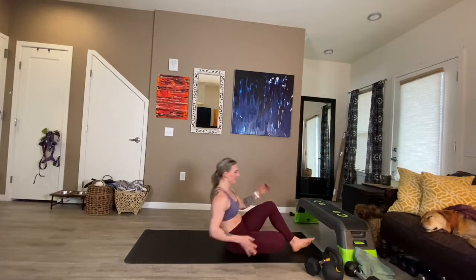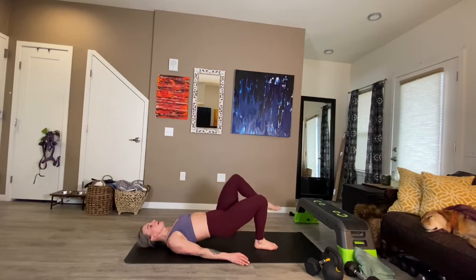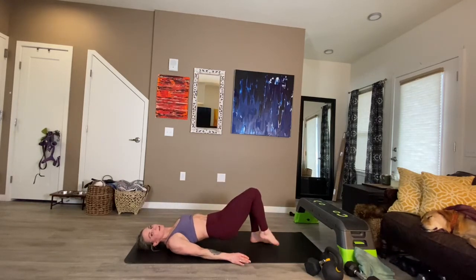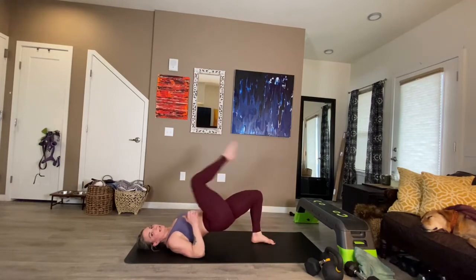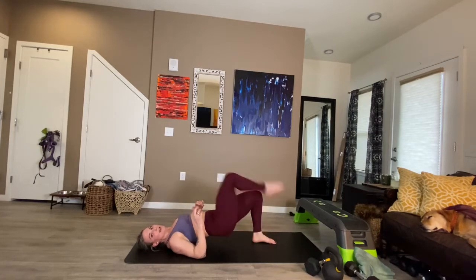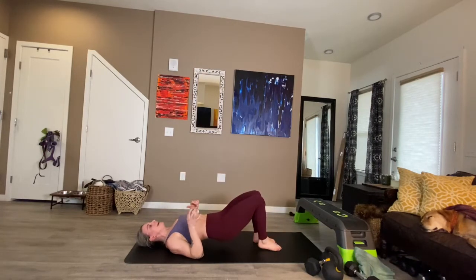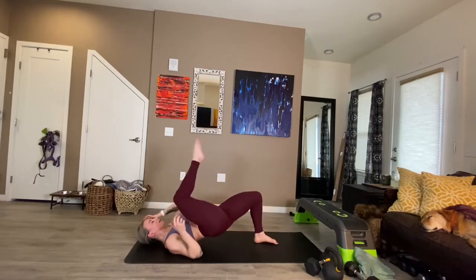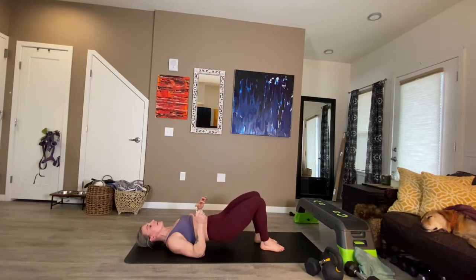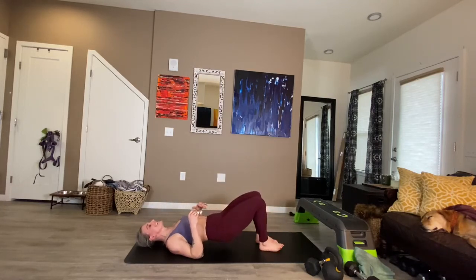Marching glute bridge — hips up, drive. Quick up, control the down. Now you've got the speed. Hopefully you are feeling how that intense knee drive causes the stabilizing working glute to catch. You've got to have power pushing through that foot to generate the power of the drive, then it's got to catch and stabilize. Drive, catch, stabilize. Can you drive farther? Can you drive faster and harder?